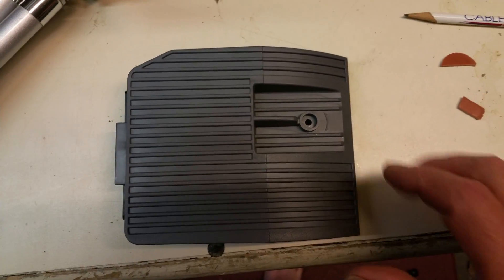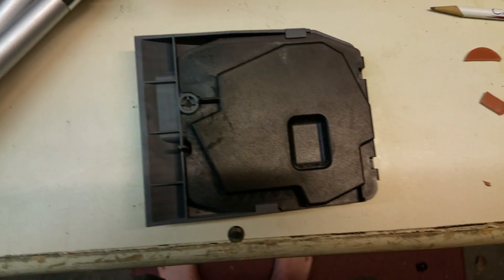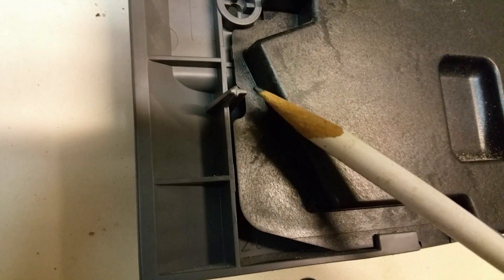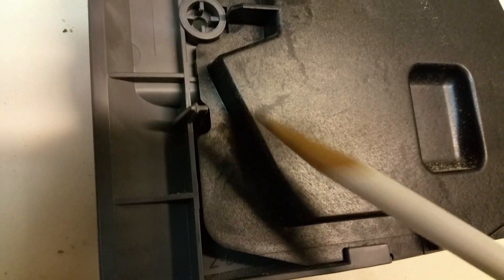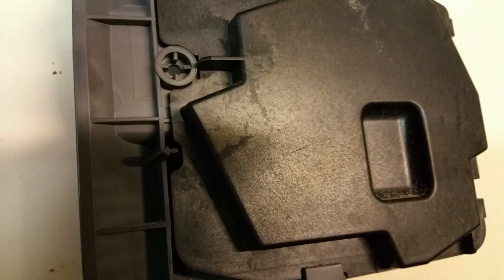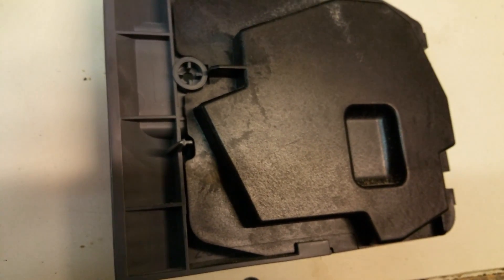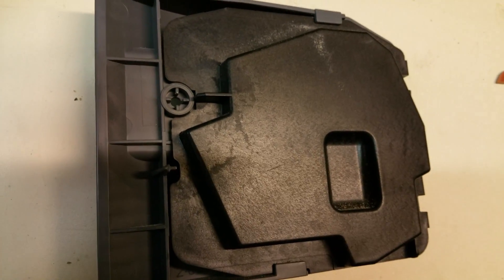This is the cover for the lamp compartment, and this is the backside of the cover for the lamp compartment. This is a very important piece right here. This piece will reach out and press on a micro switch inside the lamp compartment. That micro switch has the purpose of determining whether this cover is in place.